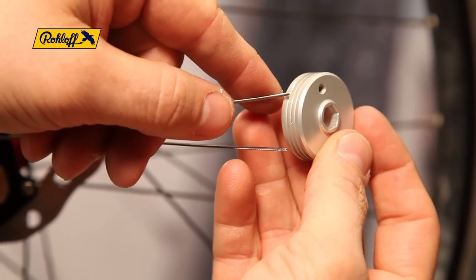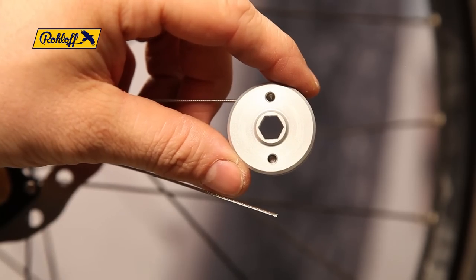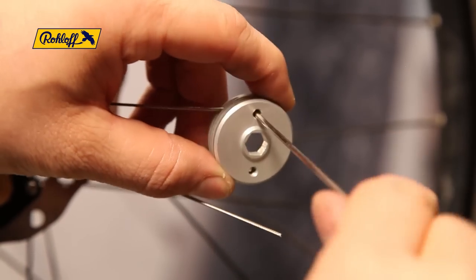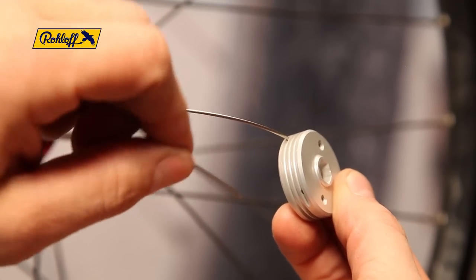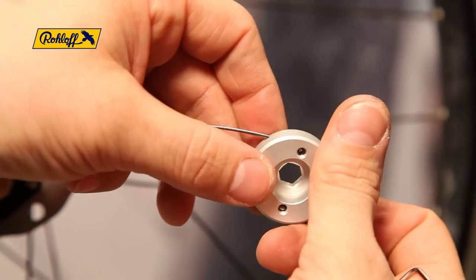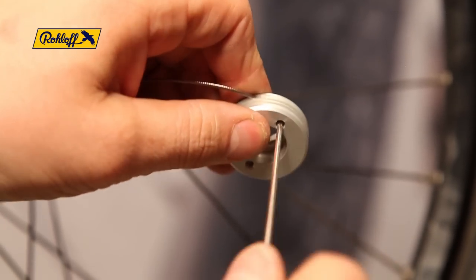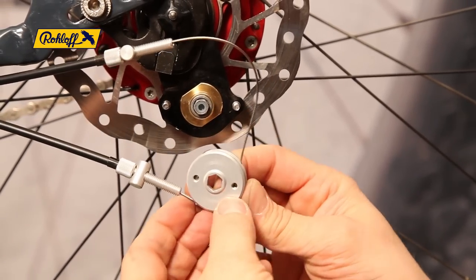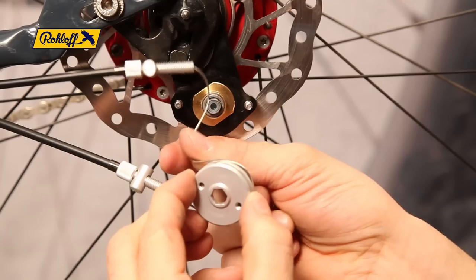Regardless of which direction the cable box is mounted, shifter cable 14 is inserted into the upper blind hole of the cable pulley and secured with a 2 millimetre allen key. Shifter cable number 1 goes into the remaining lower blind hole and is secured from behind with a 2 millimetre allen key. Wrap shifter cable number 1 around the cable pulley once and hold it in this position whilst doing the same with shifter cable number 14 in the opposite direction.